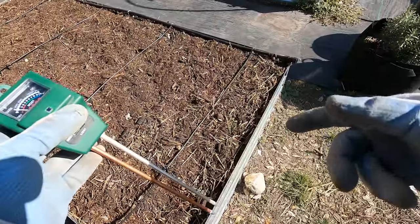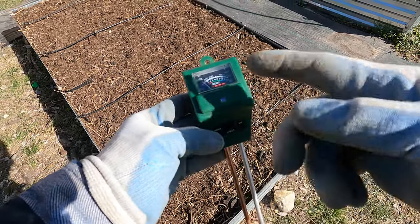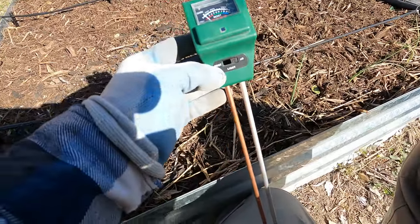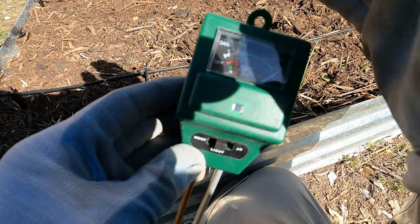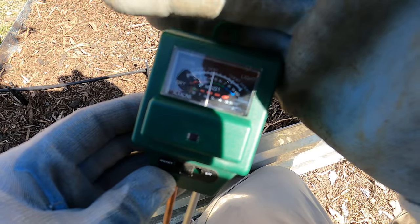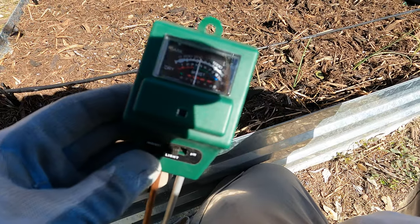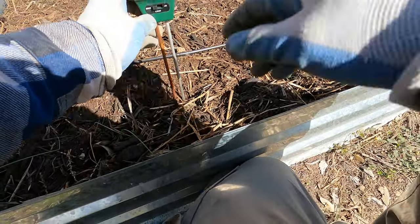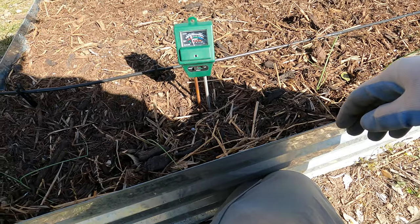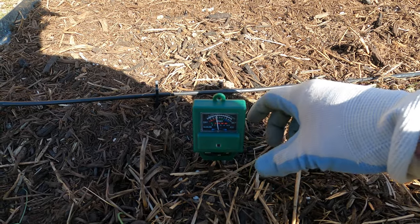First I'm going to go through each of my beds and test the pH. So this meter does moisture, pH, and also tells you how much light it's getting. If I move it to light it's all the way up; if I block it you can see that lowers the reading. But what I'm going to do is the pH. It also tests moisture — I get it a couple inches deep and I'm at four, so that's about right, that's where I want to be. Let's go to the pH.